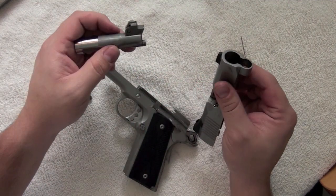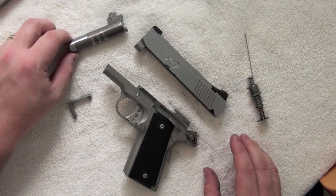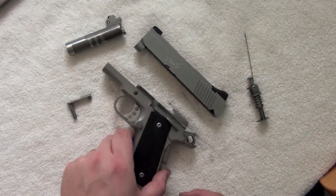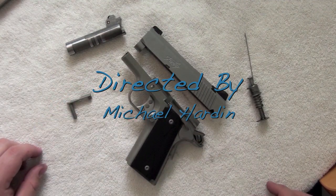Once you get the barrel out of the slide, you have now completed the disassembling of the Kimber Ultra Carry 2. To reassemble this gun, please watch my video on assembling the Kimber Ultra Carry 2. Thanks for watching.